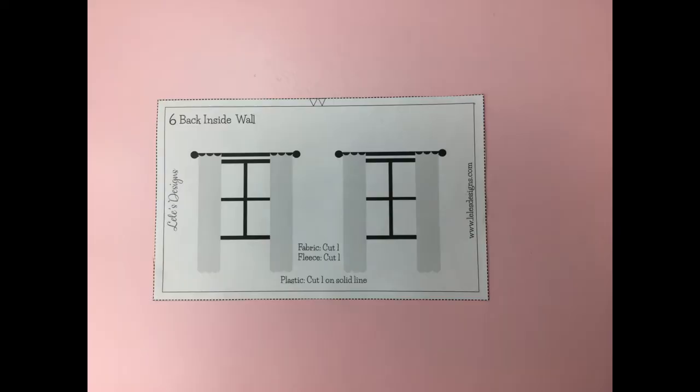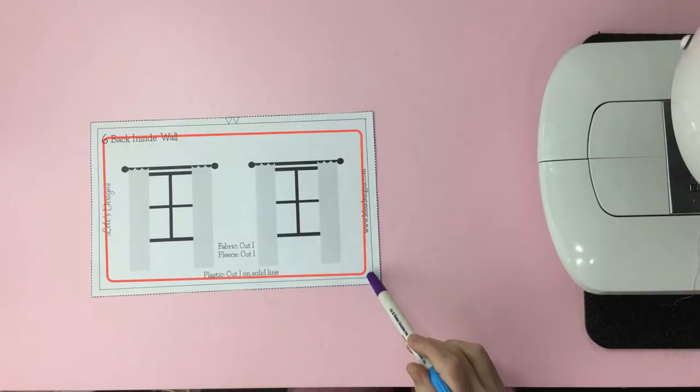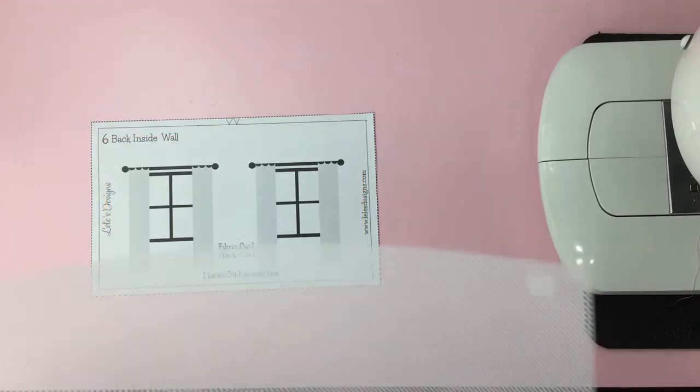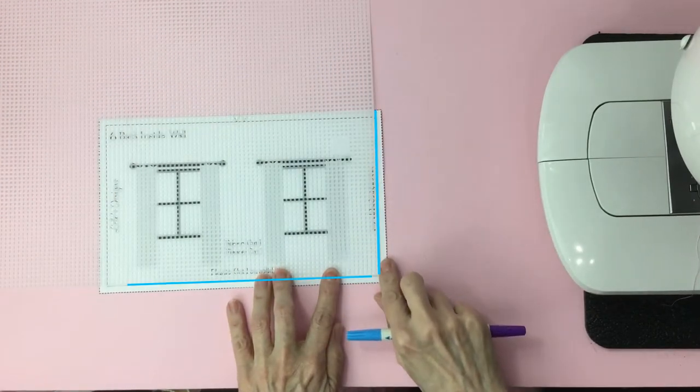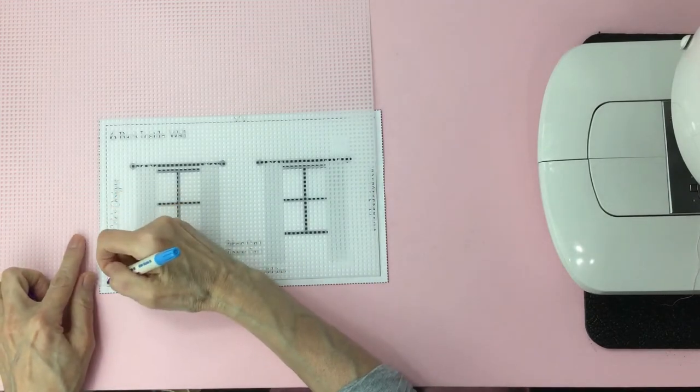Before you cut your material, I want to go over my pattern. To save you from printing and cutting a bunch of patterns, I combine them into one. To cut the fabric and fleece, you want to cut the outer part of the pattern — it's the one with the dashes. To cut the plastic canvas, use the solid line — it's the inner square one. What I do is place the plastic on top of the pattern and line up my two edges with the inner square line, then mark where I'm going to cut.